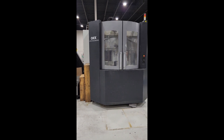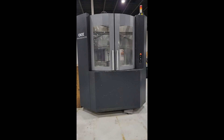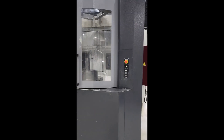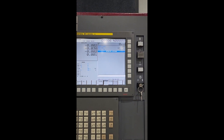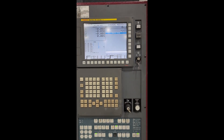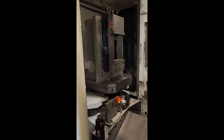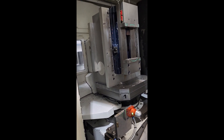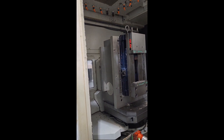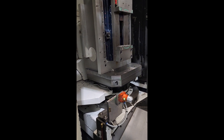Video of the OKK-HM500S Horizontal Machining Center in excellent condition, running a 31i8 control. It has three or four pallets, at least one with a four-sided tombstone, and another four-sided or two-sided tombstone.